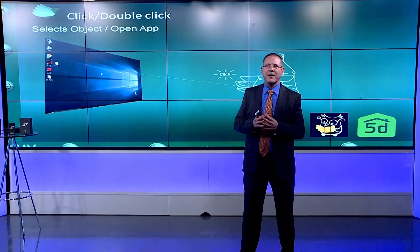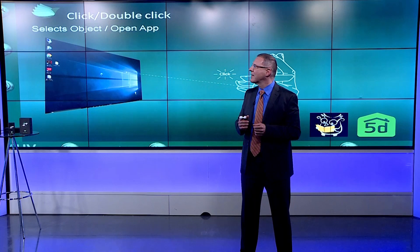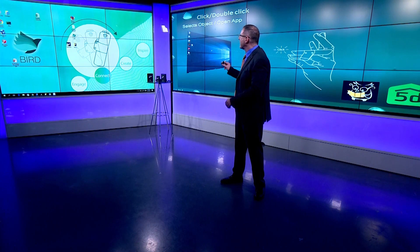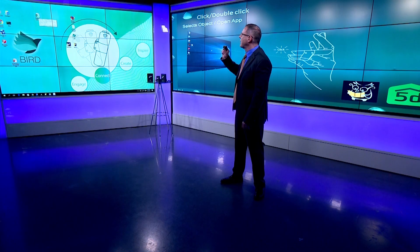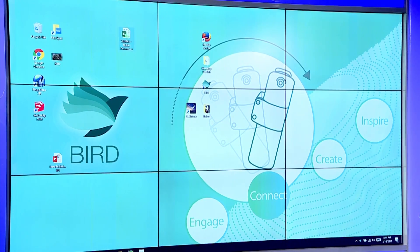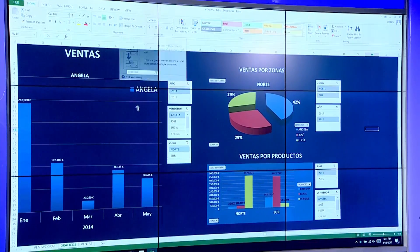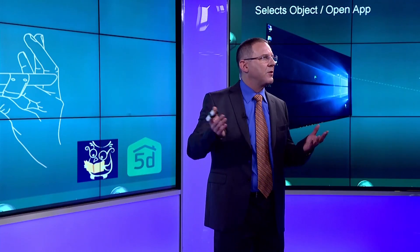The double click here is going to be the exact same as we do on a mouse. I move the cursor over to Excel, and I double-click on the Excel, and voilà — we just opened Excel by doing a double-click.